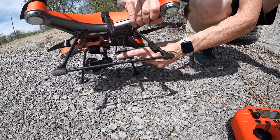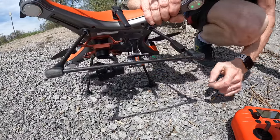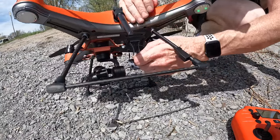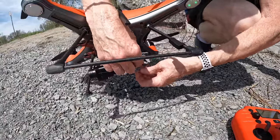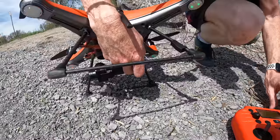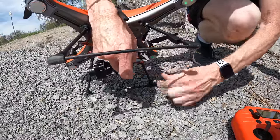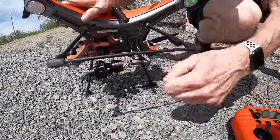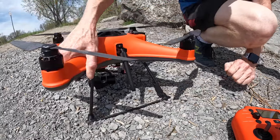Underneath the Splash Drone there is your attachment for doing anything with a payload — catching fish, putting fishing line, anything like that. You get your hands in place, press the payload button, it opens, then let it close and it's locked. It's a little open-and-closed latch system controlled by your remote control. Very good — we're ready to fly!